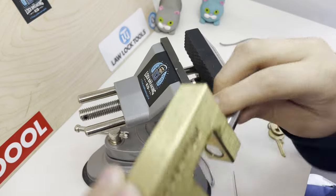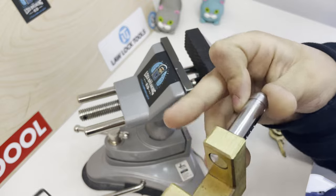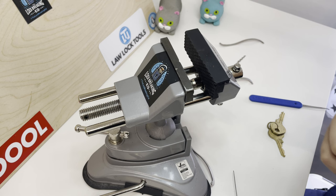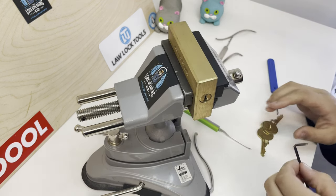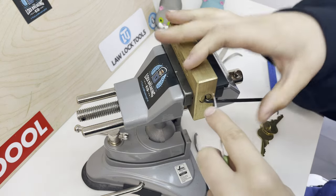I accidentally bypassed it — that wasn't supposed to happen. But it did, so just don't use one of these because you can easily bypass it. I'm going to have another go, picking it properly without accidentally bypassing it.